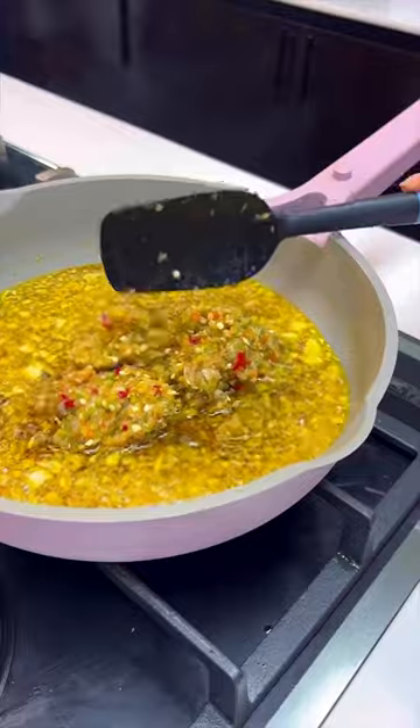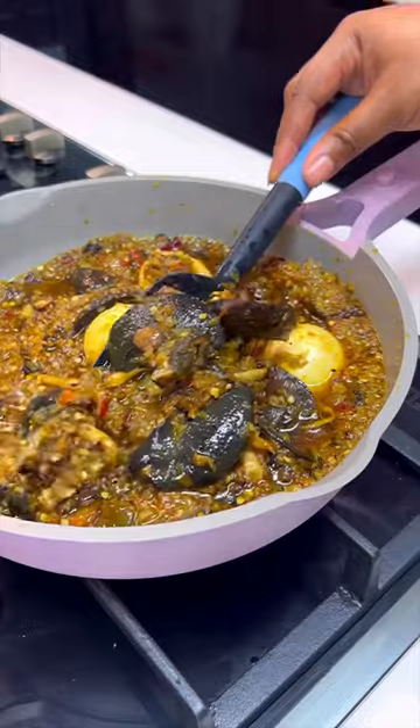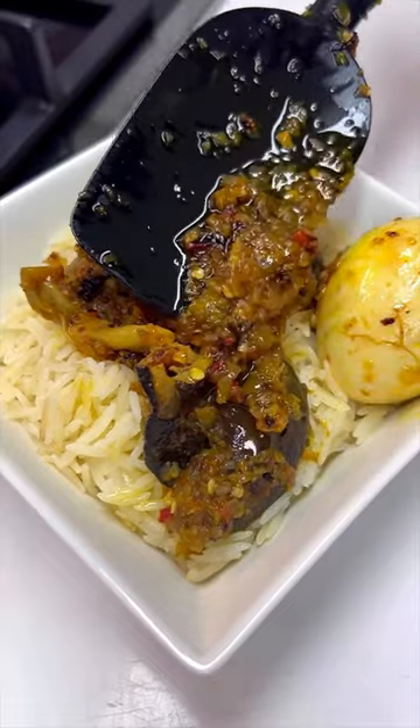This is ayamashi sauce. Ayamashi sauce is often prepared with a green pepper mixture — your green bell peppers, green chilies — and most times people use bleached palm oil to prepare it. So which one do you prefer? Please let me know in the comment section!